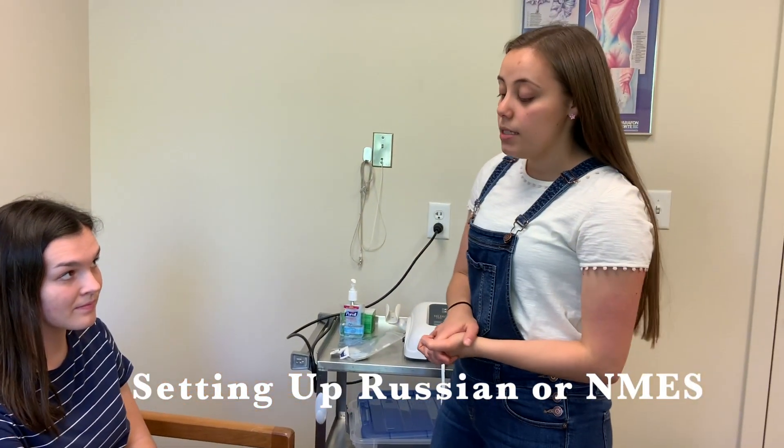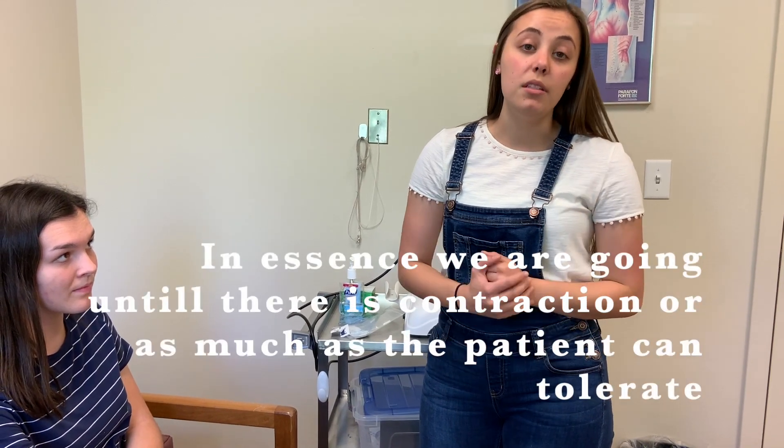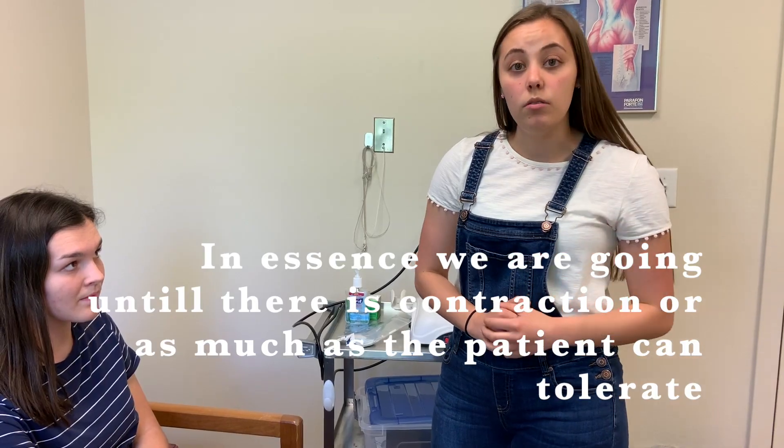One important thing to emphasize to the patient when doing Russian is that we do want an actual contraction, and it most likely will be a little bit uncomfortable — but we still do not want pain. If it is pain, then we need to adjust the treatment somehow, or not do it, so it's not pain.